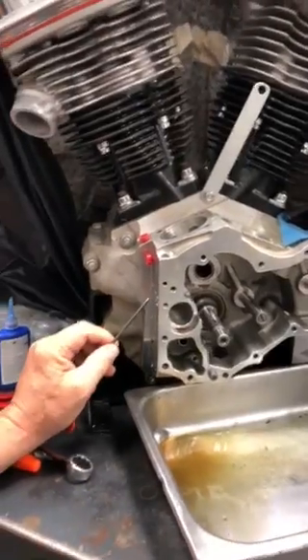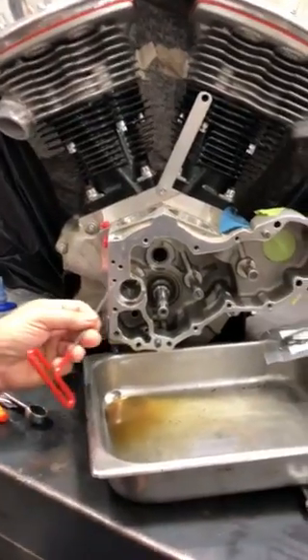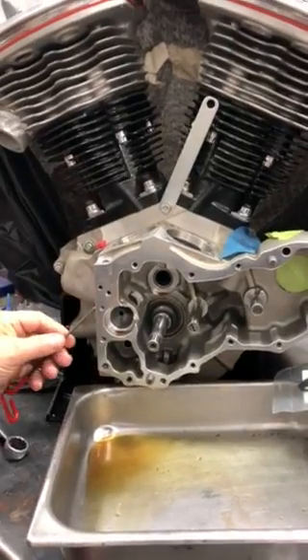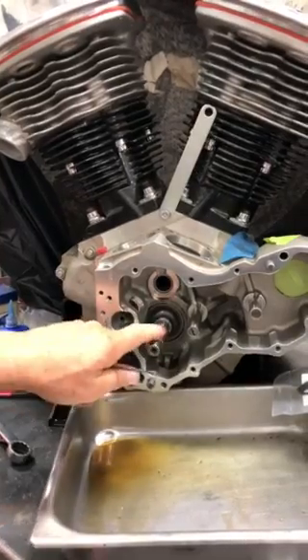instead of just oiling it the old-fashioned way, because I have hydraulic lifters. So what I did is I drilled a hole and made a plug that went in here, and I split the oiling system, and then I drilled a hole here so it goes through the passage and it will oil the crankshaft.